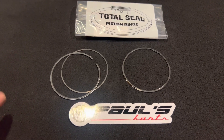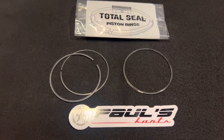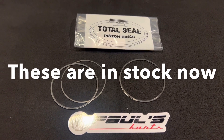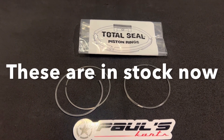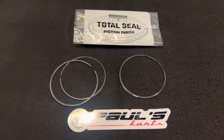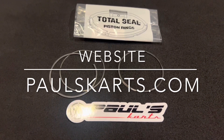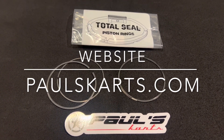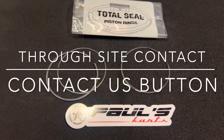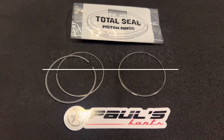When it comes to quality, power, and performance, we always try to bring you guys the best. These will be available on the site for pre-sale — this is our new release on these, so check them out. The website is paulscarts.com — Paul's Carts with a K. If you guys want to contact us, there's a contact us button on the website.